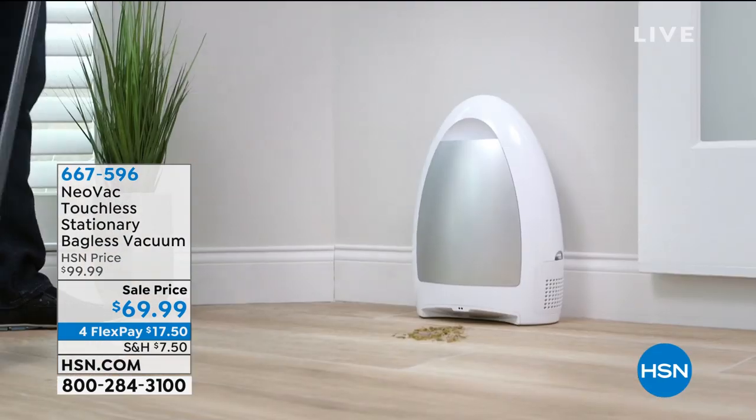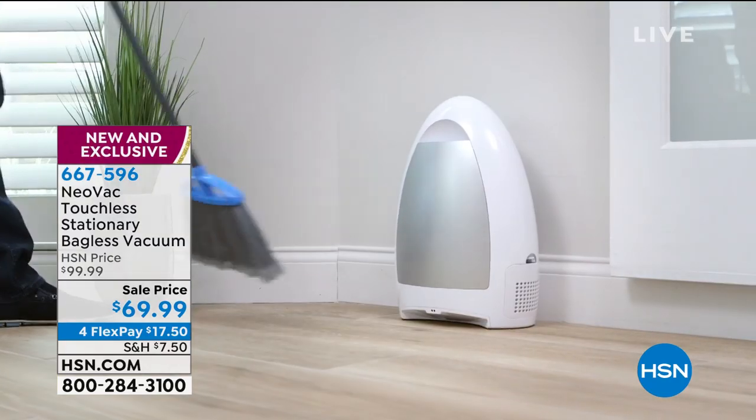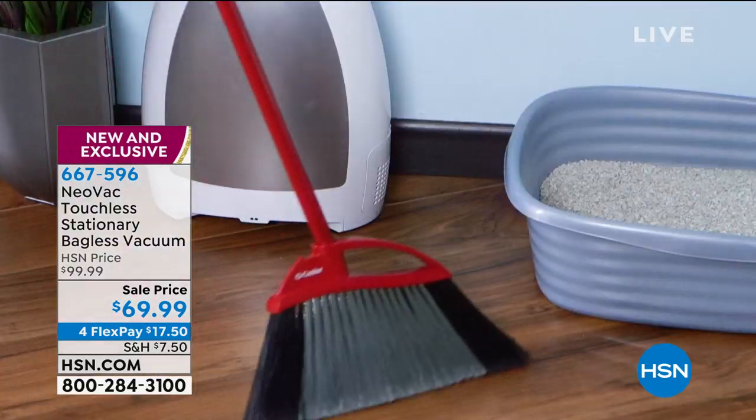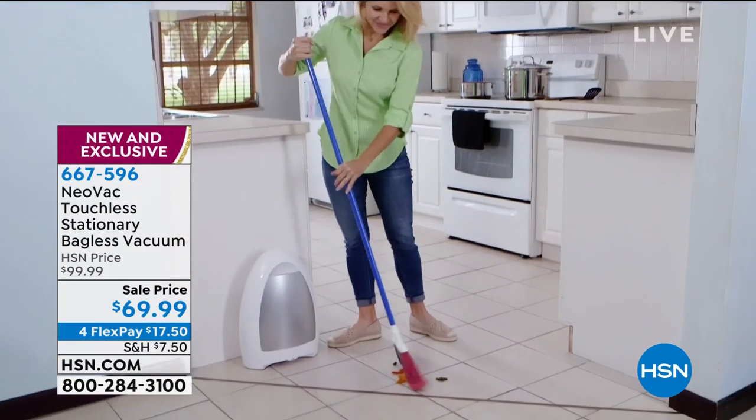And a brush without bending over. I cannot bend over right now. This is everything I need right now — without having to get out the big vacuum for any little tiny thing that we have to clean up.